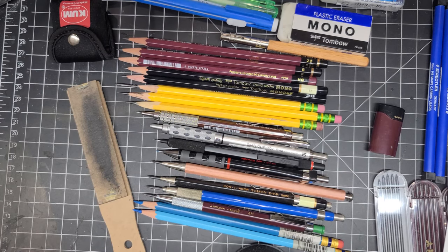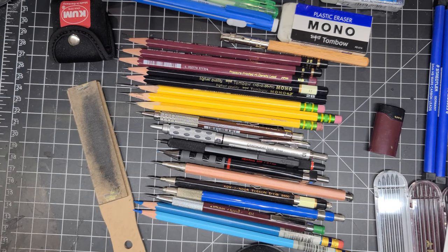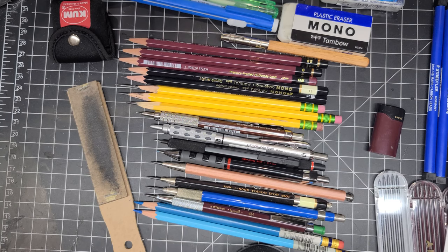Welcome back everyone. We are doing my mega art supply tour, part one. Part one is all about pencils and erasers — what I use. I get questions from time to time about what art supplies I use, and I'm basically going to be showcasing everything I have, because everything gets used at one point or another.